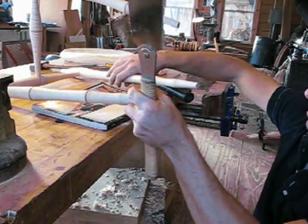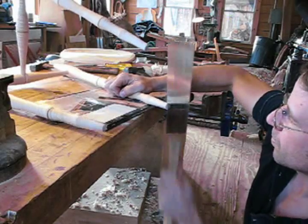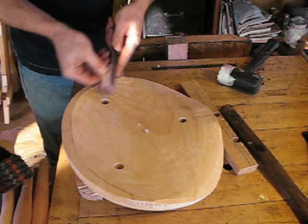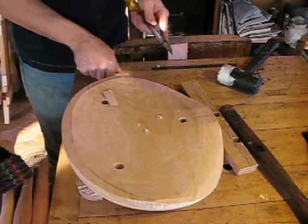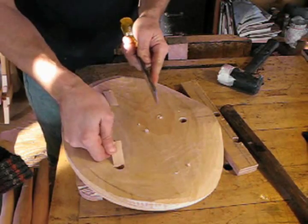A light grip on the Japanese saw is the key — the tighter you hold it, the more vibration you'll transmit into the workpiece. I'm going to shave these wedges down now so that they're just a hair bigger than the top side of the holes. That way they'll key in just a little bit, but not make a mess of it.